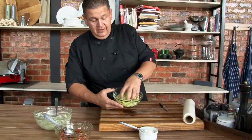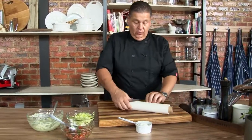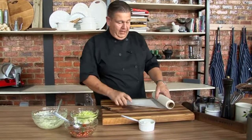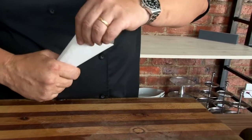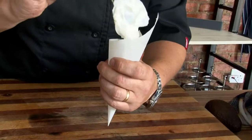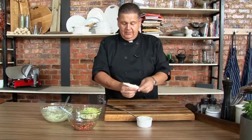I chopped earlier a little bit of iceberg salad, which we put in ice water to make it nice and crunchy. Then we're going to finish it off with a little bit of sour cream, which I'm putting in a makeshift piping bag — a small cone so we can pipe the sour cream nicely over our tacos. Keep this on the side ready to go.